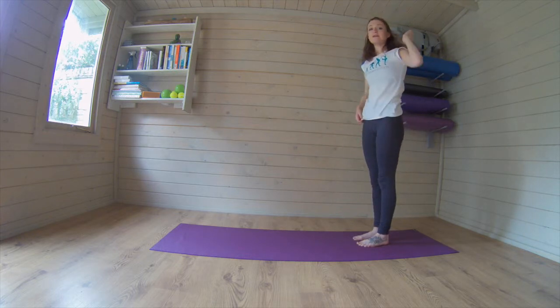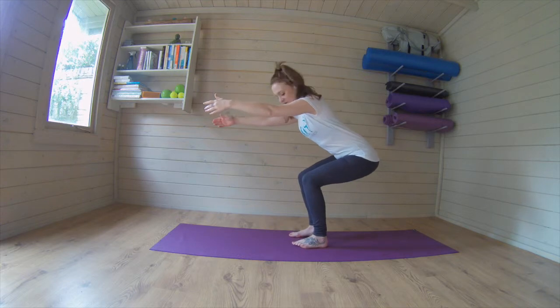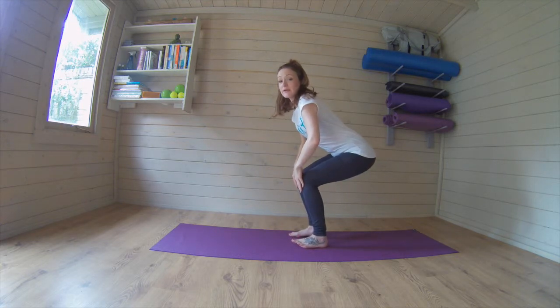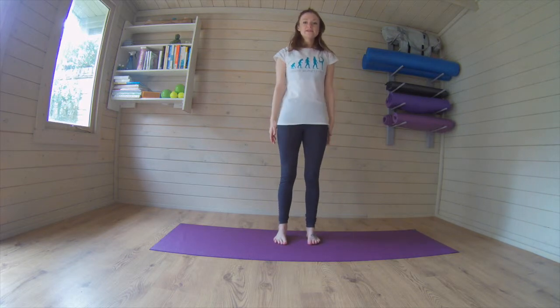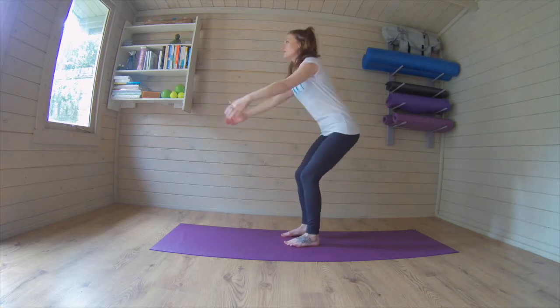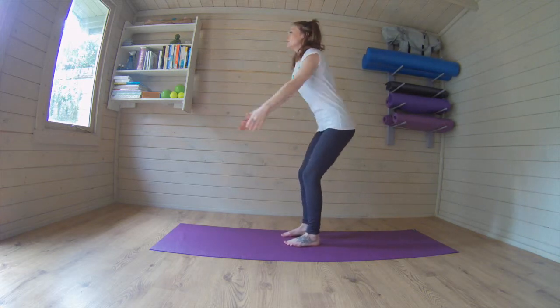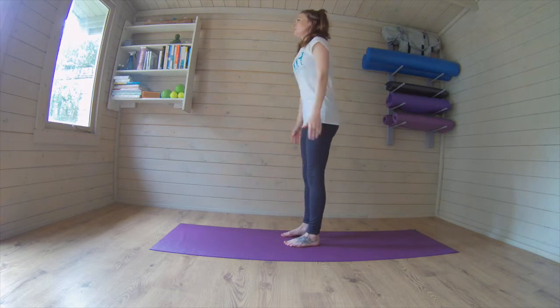We're going to go into a squat series here. The real emphasis is to sit back into those hips. I don't want your knees coming over your toes at any point. So together we're all going to just sit back into those hips and squeeze the thighs as we push back up. We're going for two, three, four, five, six, seven, eight, nine, ten.